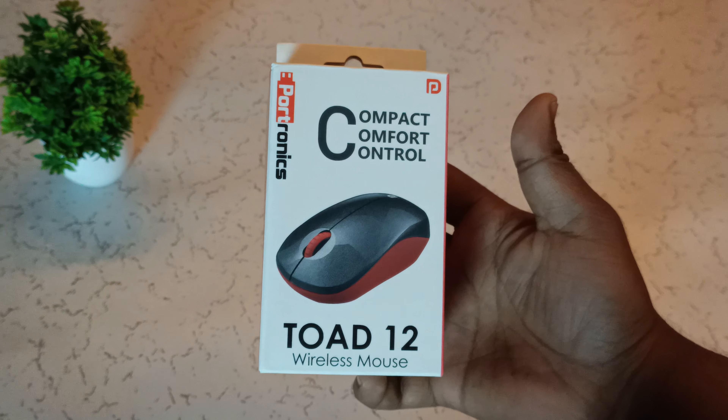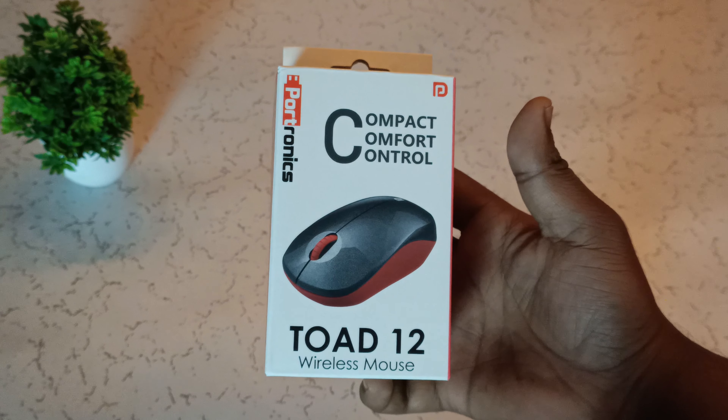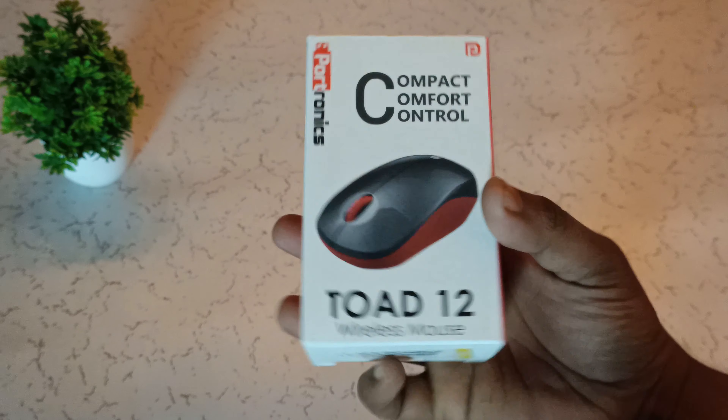ProTronic ZR, TOID 12 wireless mouse model number.